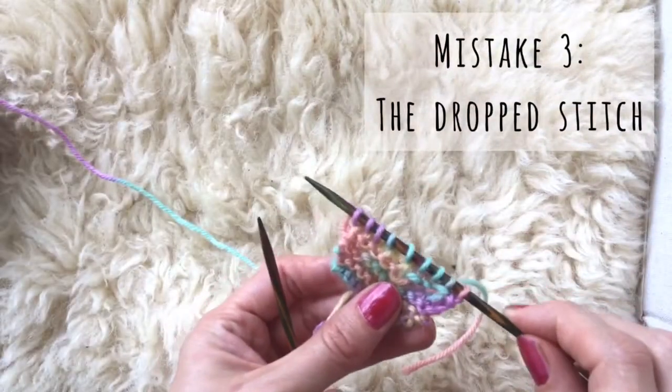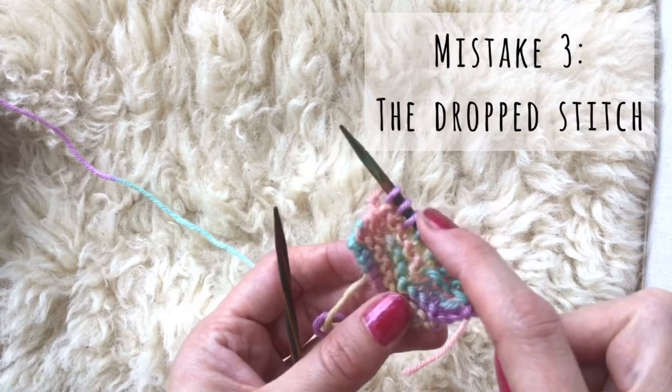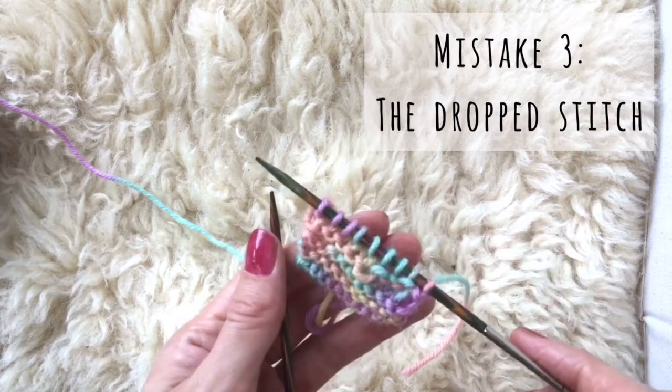Onward. I've finished this row and I've asked the child to count — we should have 10 stitches. One, two, three, four, five, six, seven, eight, nine. Oh no! We've lost a stitch.